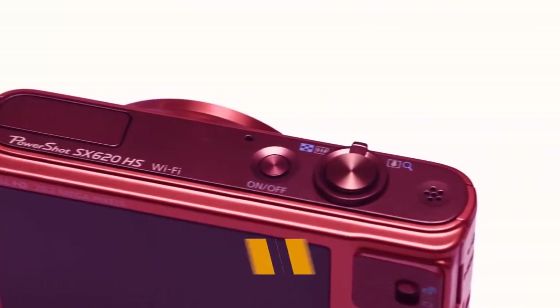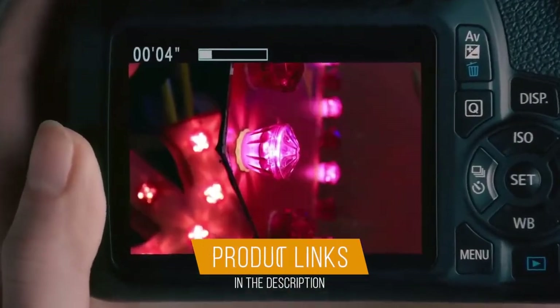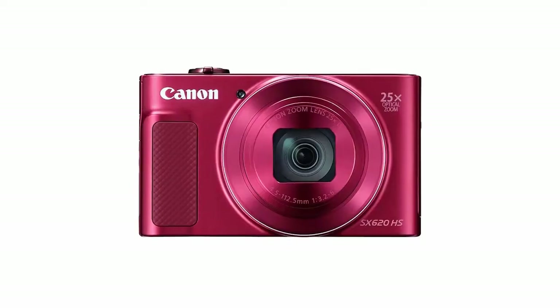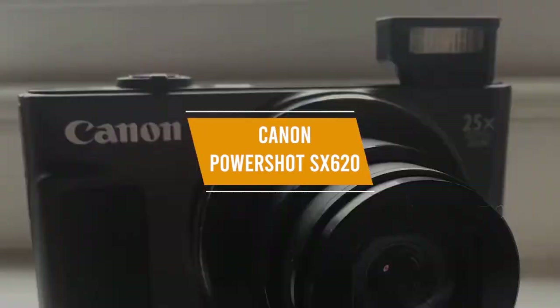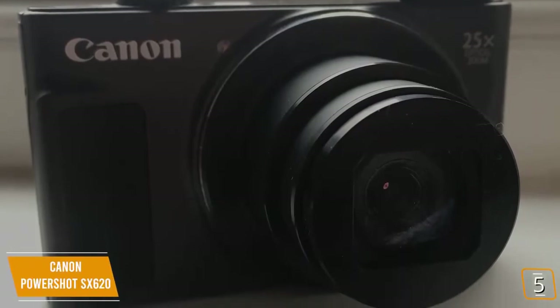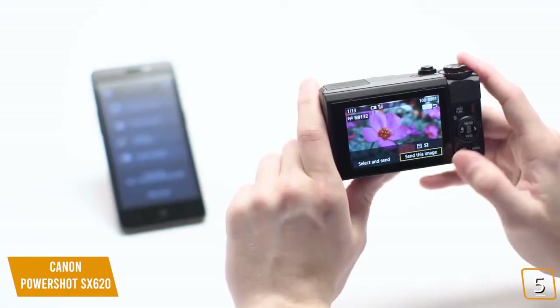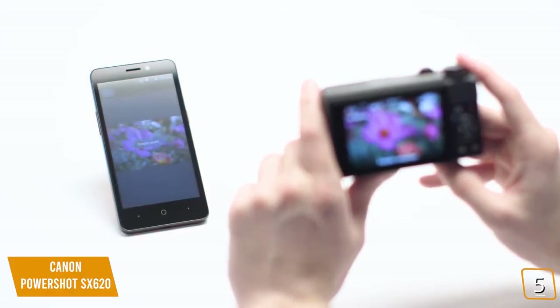For updated pricing on the products mentioned, be sure to check the links in the description down below. The fifth product on our list is the Canon PowerShot SX620. The Canon PowerShot SX620 is designed specifically for those who are looking for a high quality compact camera at a great price to take regular shots for personal use or social media.